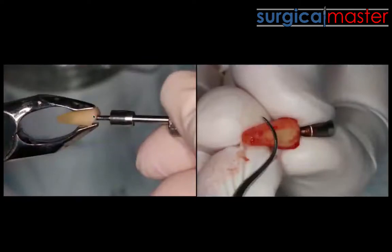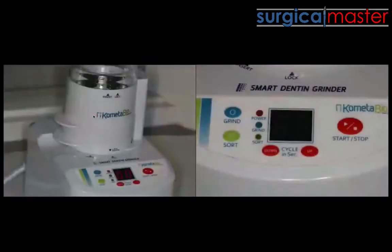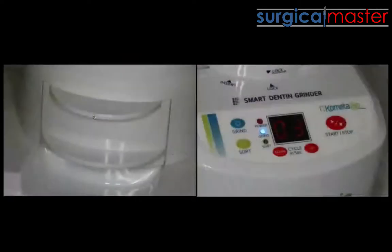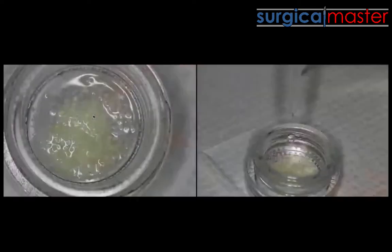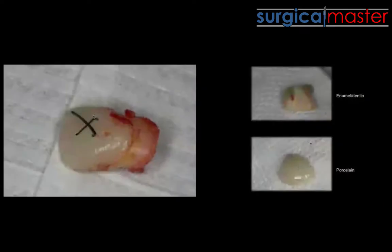What you need to do is take the root, put it in a special tooth grinder, pulverize it into small little particles, and use these particles for a bone graft.